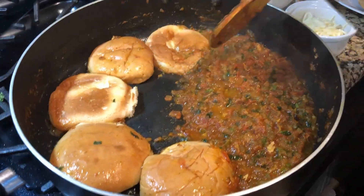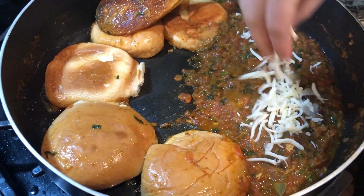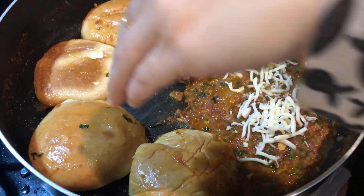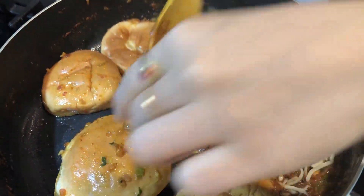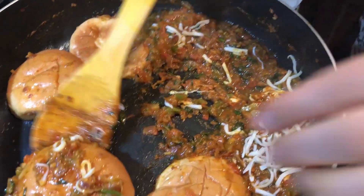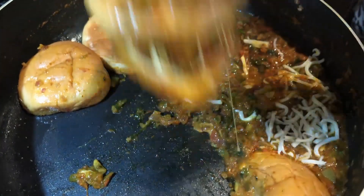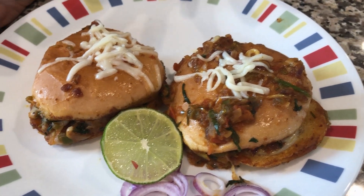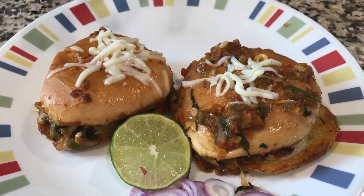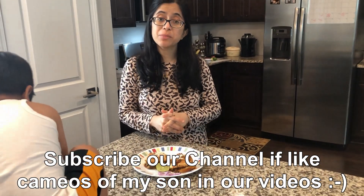Now the pan is cooked and the masala is also cooked. I will close the gas. Add some cheese. Now let's put the masala on the pan — we are covering it just like they do on the street. We are making it cheesy, spicy, and buttery. The masala pav is ready — very beautiful and yummy!